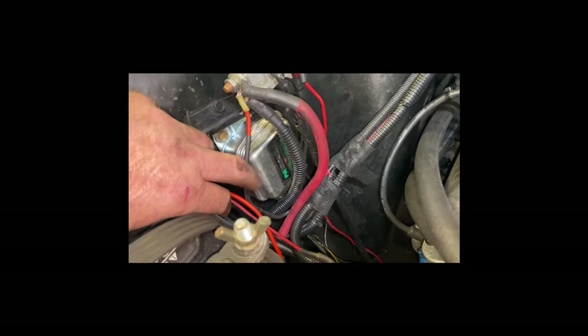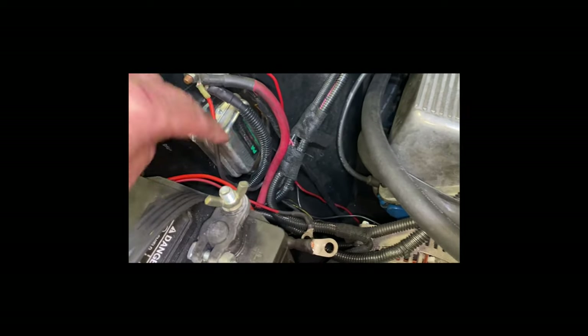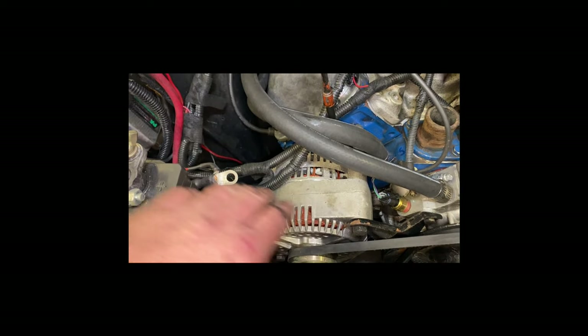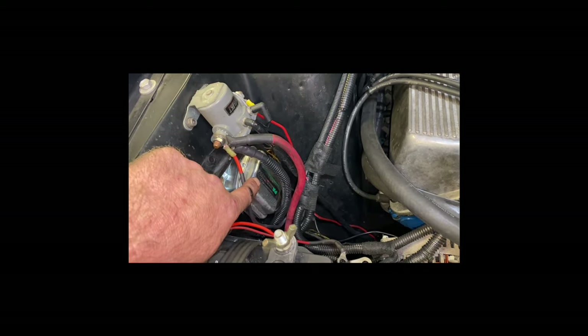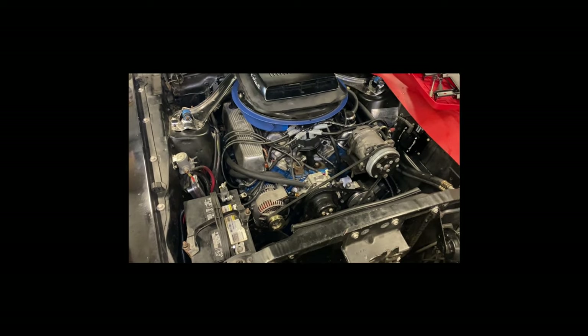I know it looks like a wiring bomb went off in here, but I'm slowly going through the wiring. This is the PA Performance voltage regulator. It doesn't really do anything because these 3G alternators are internally regulated, but what it does is the factory wiring plugs in and you still keep your amp gauge. The reason I run that mega fuse is this car is a 1970 with factory original wiring — it was never made to have a 130-amp alternator. You don't want to burn the car to the ground because you didn't wire it properly. That's why I run that mega fuse.